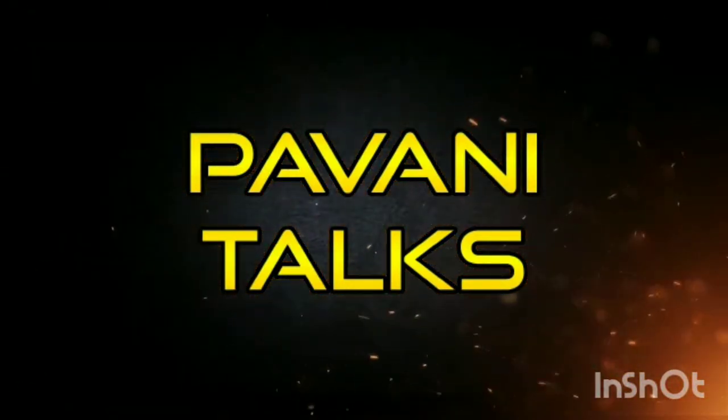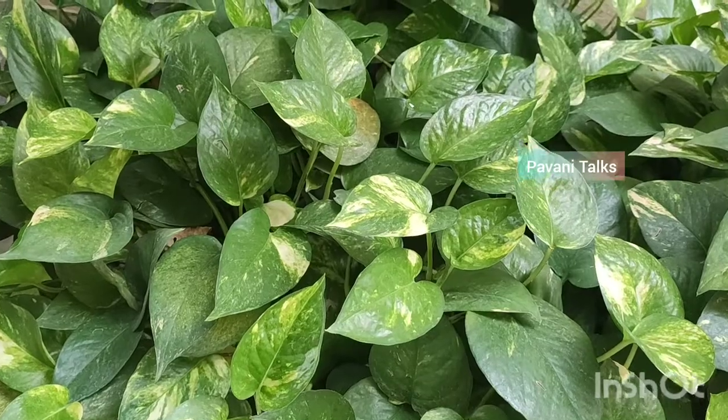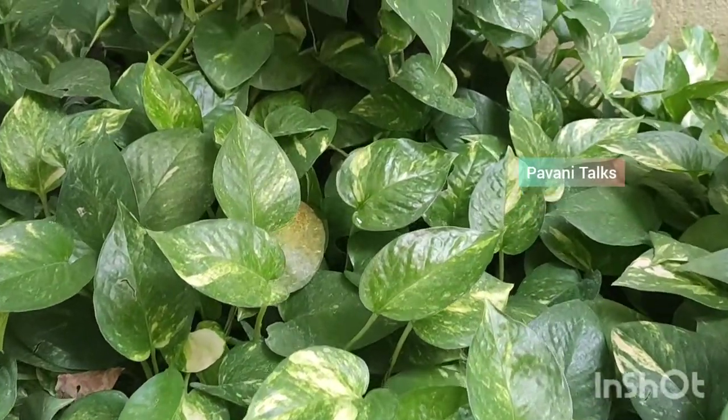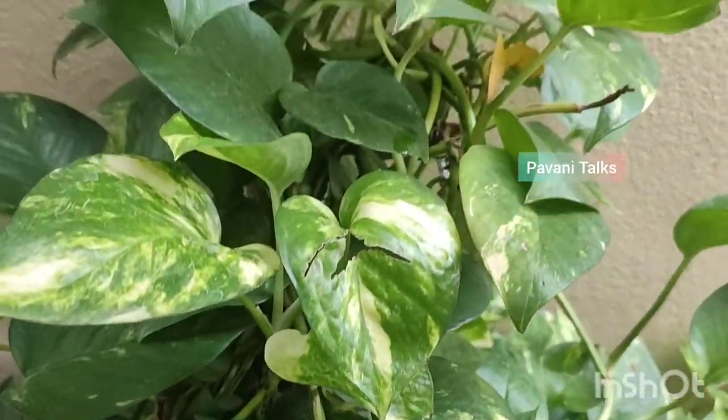Hi friends, welcome back to Pavani Talks. Today we are going to discuss about another plant that is commonly found in every house. Yes, it's the Pothos or the money plant.